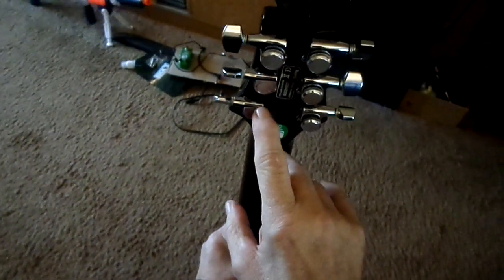I was having a lot of tuning issues with it on the top four strings, so I ordered the Guyker tuners from Amazon — you can see them right here, one, two, three, four. I only did it on the top four, not the bottom two, because they were real good. So if it ain't broke, I ain't gonna fix it.